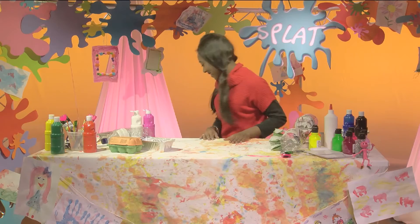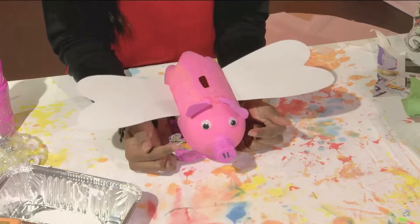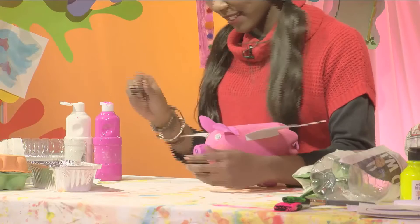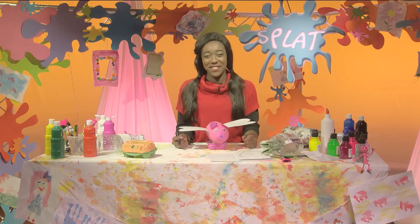Glue all the pieces on and it should end up looking like this. The eyes can be made out of buttons or bottle tops, but we have googly eyes to stick on which makes it look more fun — if you don't have any, you can also draw them on. Lastly, draw two lines on the lid for the snout and you'll be done. Try it yourself — your very own flying piggy bank! Now let's hope my money doesn't fly away.